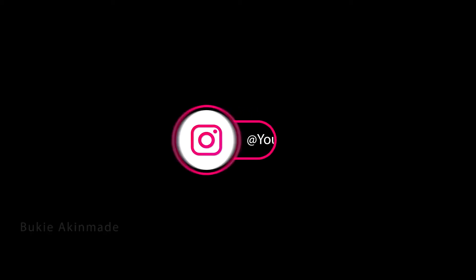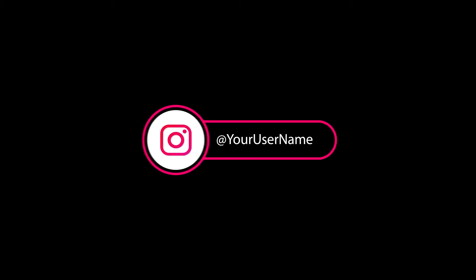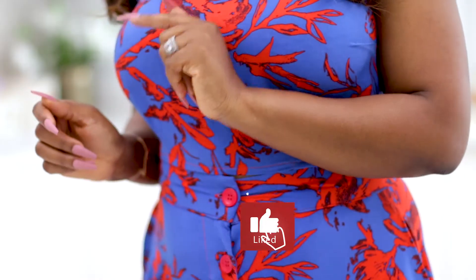Hey, what's up you guys, welcome back to my kitchen! My name is Buki Akimari, I'm a home cook here in Lagos, Nigeria. If you've just stumbled upon my channel for the first time, you're welcome. On this channel I post food recipes, kitchen tips and tricks and hacks, and I just share things that make your life in the kitchen so much more fun.